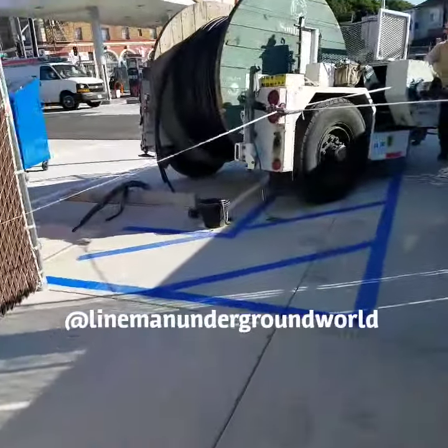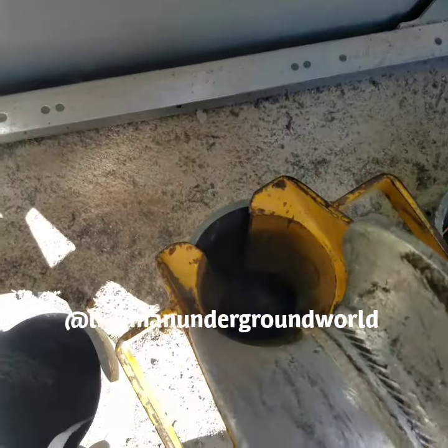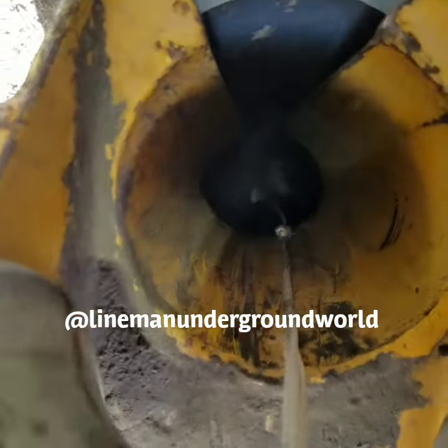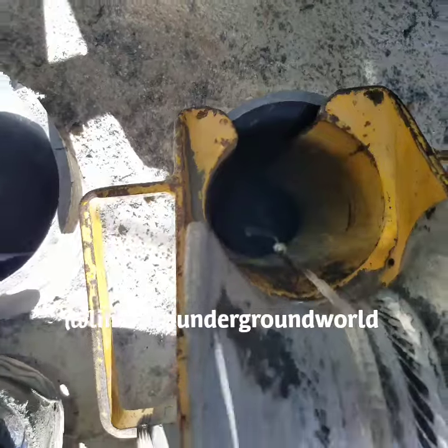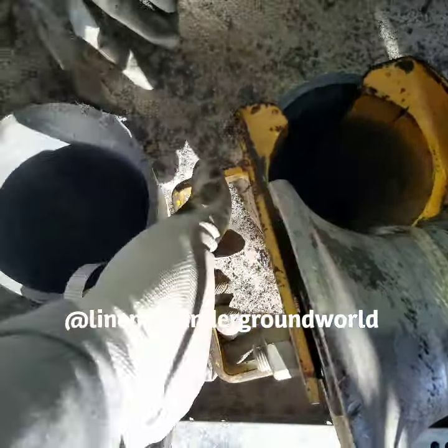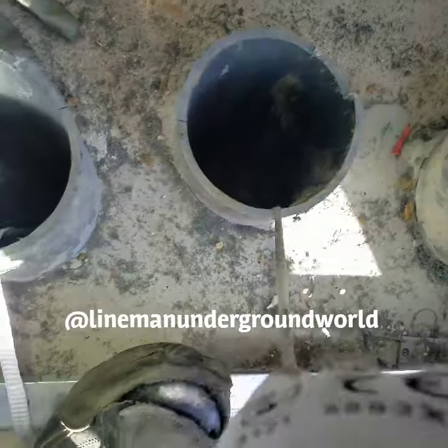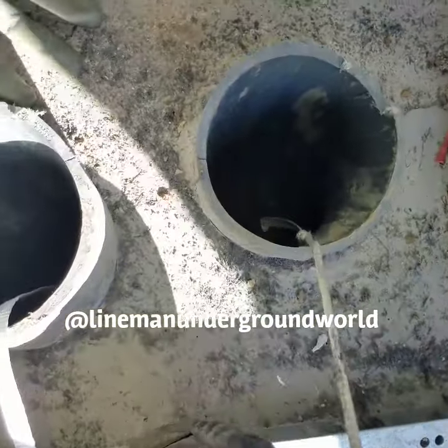We got a rope down there and it got stuck a little bit where the duck roller is, so we're going to remove the duck roller in order to pull it out. The rope is finally right there.